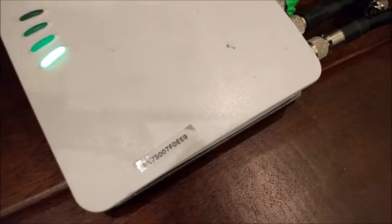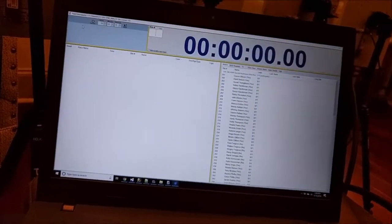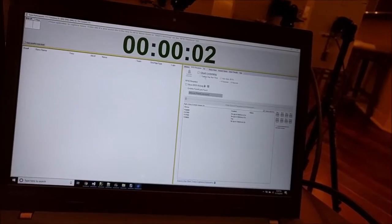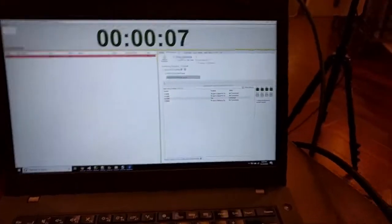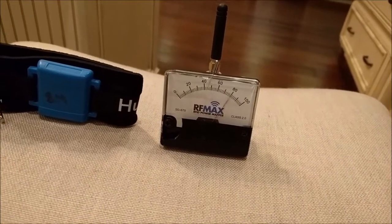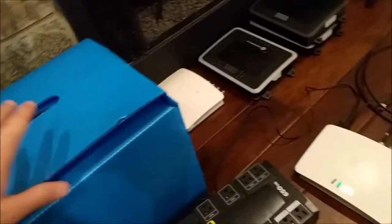I just hooked up the FX7500 — just got a solid green light. Let's go ahead and start the clock and tell it to start listening. We should see four ports. I can already hear it cycling back and forth — about the same as the FX9600 with four antennas hooked up. So that stinks.